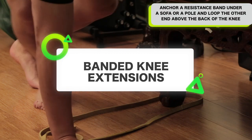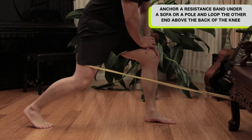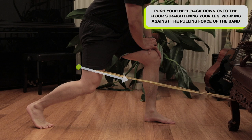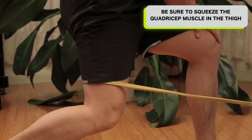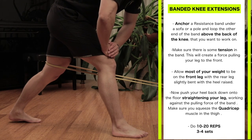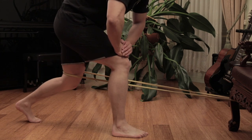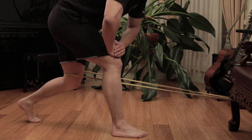Banded knee extensions. Anchor the resistance band under a sofa or a pole and loop the other end above the back of your knee. Make sure there is some tension in the band — this will create a force pulling your leg to the front. Allow most of your weight to be on the front leg, with your rear leg slightly bent and heel raised. Now push your heel back down onto the floor, straightening your leg and working against the pulling force of the band. Squeeze the quadricep, focusing on the inner quad — the VMO muscle — near the top of your knee. Do 10 to 20 repetitions, three to four sets. Try to use the light resistance band first, as movement in the knee alone can help with pain and recovery, especially post-surgery or after an injury.